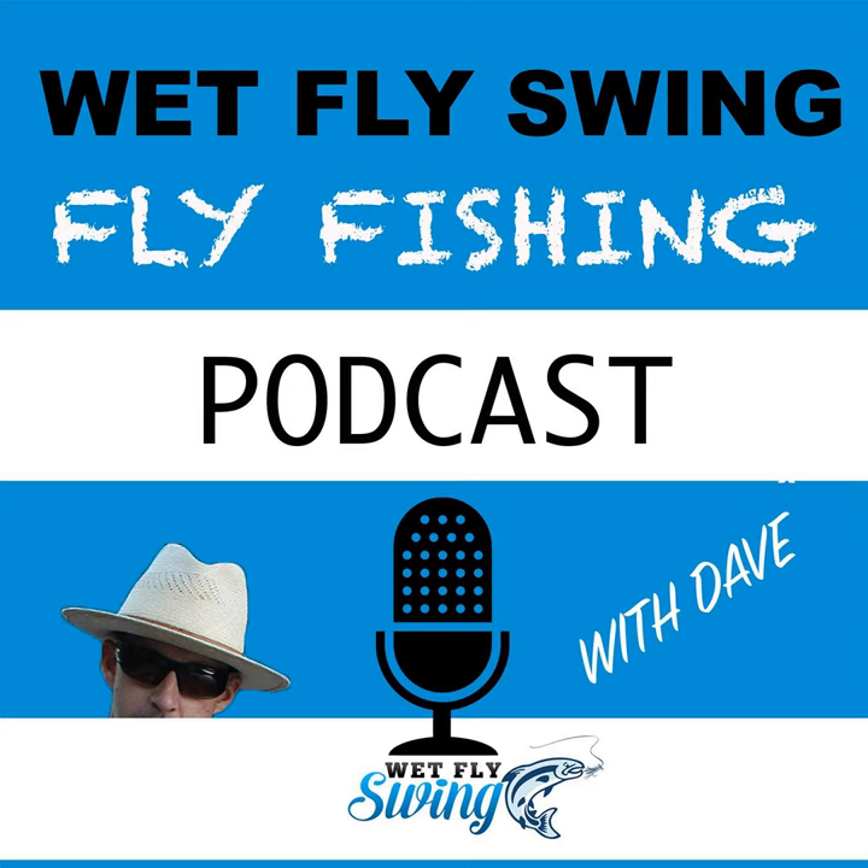That was Todd Scharf telling us why the single-hand spey cast can be an effective tool for steelhead. This is the Wet Fly Swing fly fishing show, where you discover tips, tricks, and tools from the leading names in fly fishing. Today we'll help you on your fly fishing journey with classic stories covering steelhead fishing, fly tying, and much more.